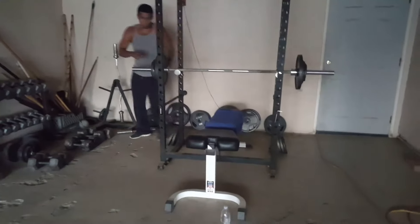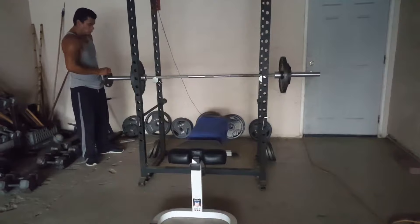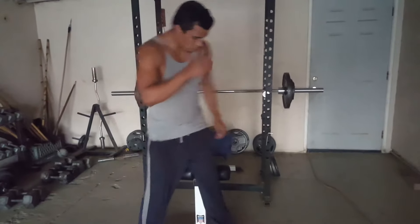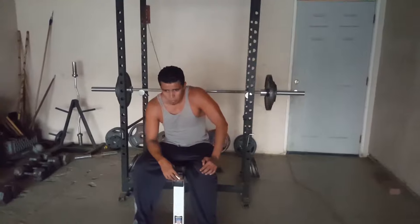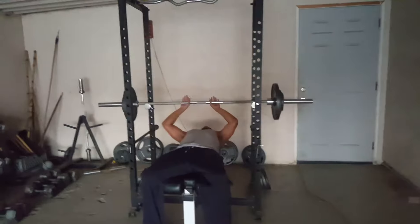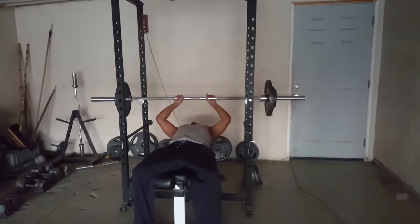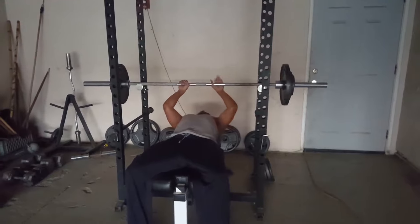Take off ten because now we're going to narrow grip. Not too many people go narrow, but I like to focus on that every other week. So your hands would be in here — it's harder, that's why I went down ten. Okay, let's see how many we can do. See if I have enough for five in me.